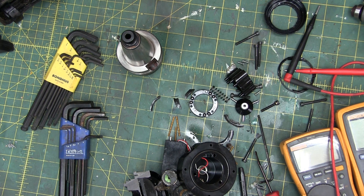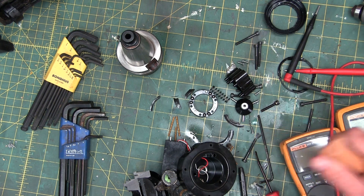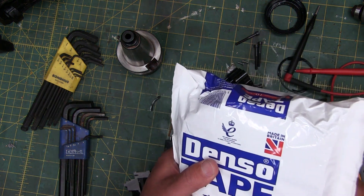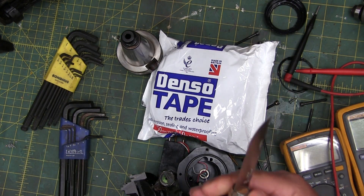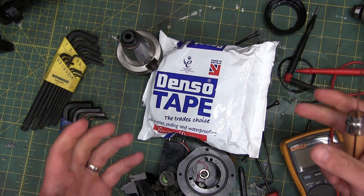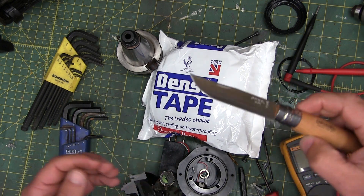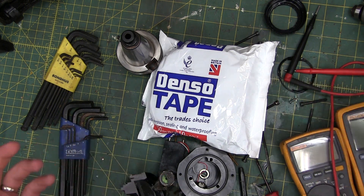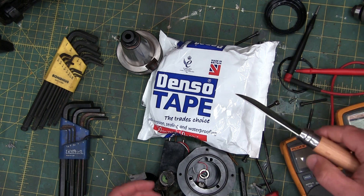Gentlemen, welcome back to the shop. This fine, even-tied — just a quickie, just the tip and only for a minute, no innuendo intended. The best industrial product to come out of England in decades, in my humble opinion: Denzo Tape. Some fellas asked me on the old Patreon — and I gotta thank you patrons for keeping us independent. There's no shill reviews, no affiliate link bullshit. Thank you very much. Denzo Tape.